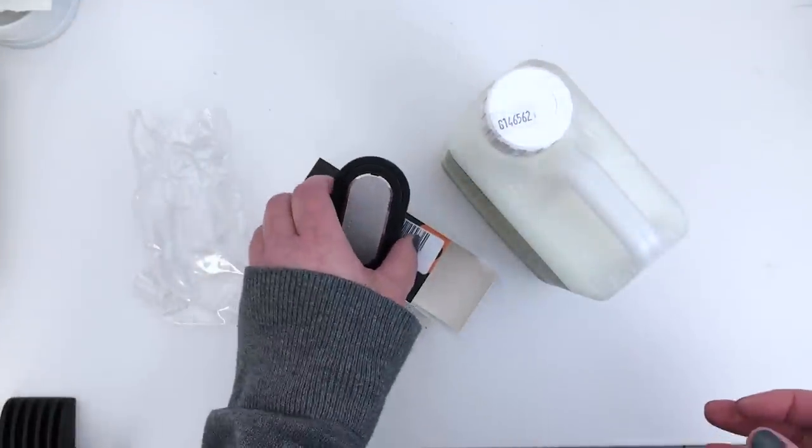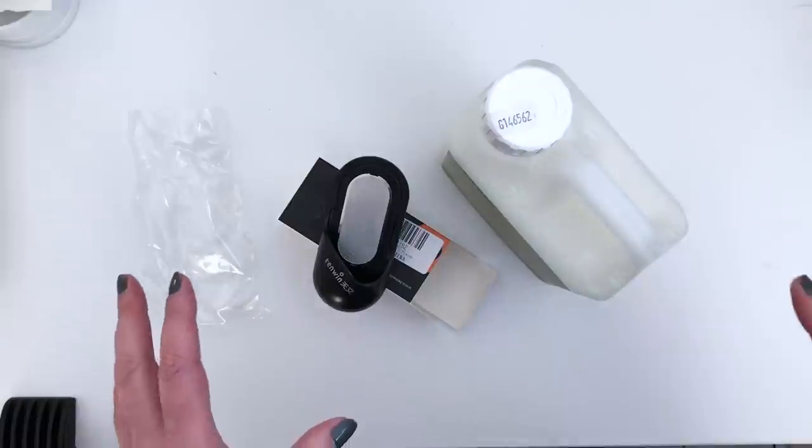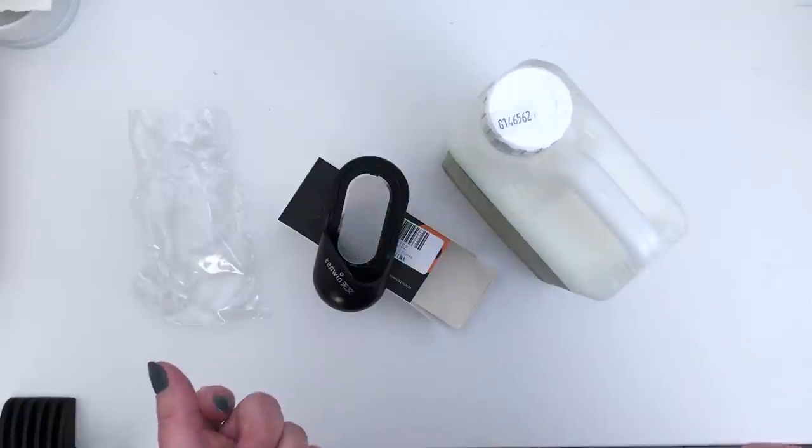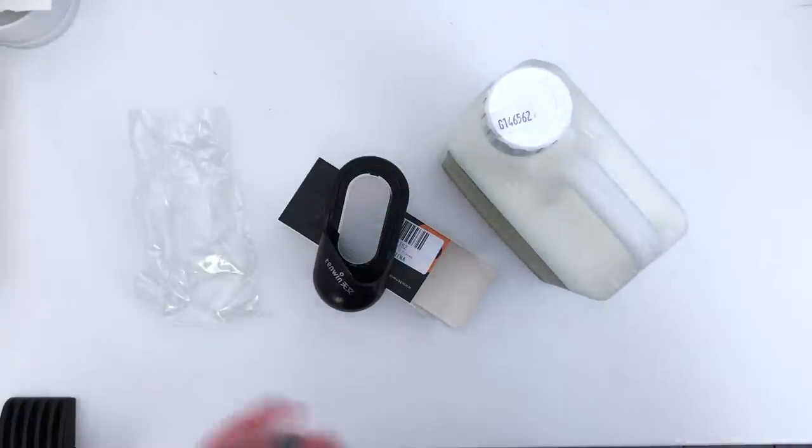So that's the end of the art haul. I'm going to move on to swatching the Tiny Clouds watercolours now. I can't wait to see what these colours look like.